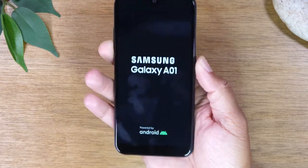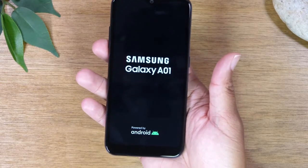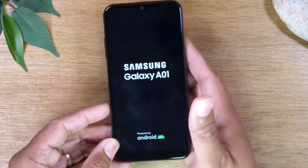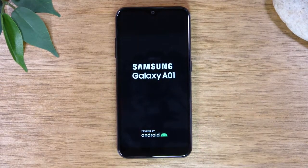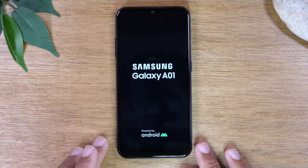The screen is going to go off. The phone is going to vibrate and then you will see the logo pop up, which is showing you that the phone is resetting. Just give it a few minutes and it should start back up and hopefully your screen will start working properly.